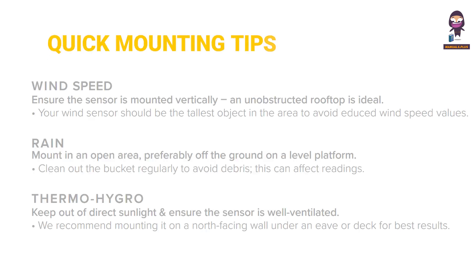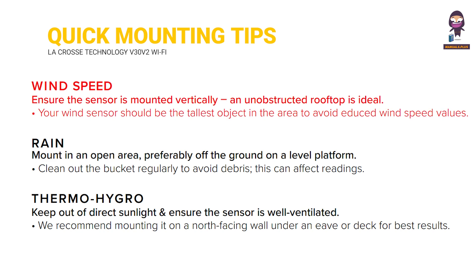Quick mounting tips. Wind speed: ensure the sensor is mounted vertically and unobstructed — a rooftop is ideal. Your wind sensor should be the tallest object in the area to avoid reduced wind speed values.